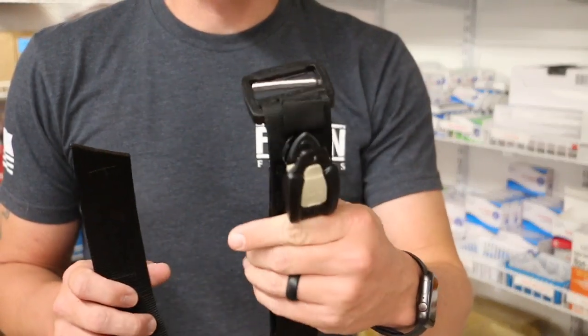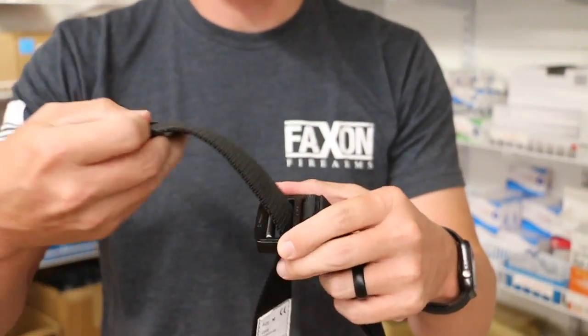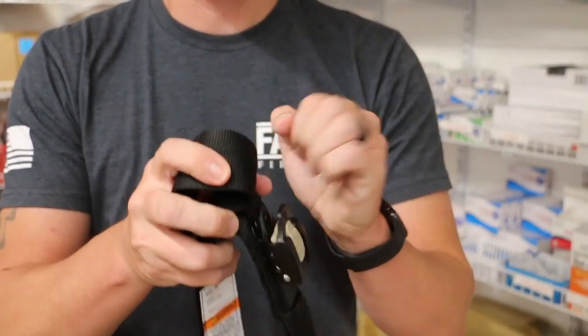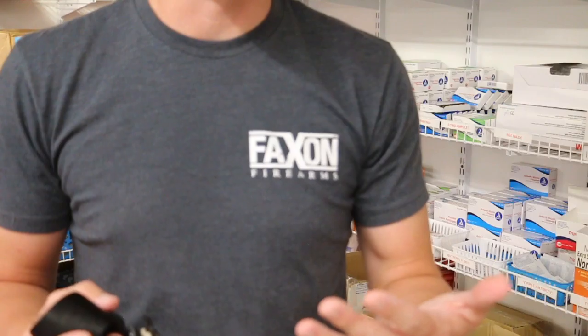I will say that one-handed application is out the door on this. There's no way you can feed it through this buckle and tighten it up on your arm to get it applied. So one-handed application is out the door.